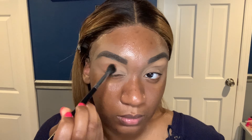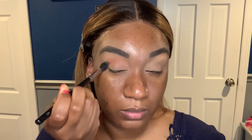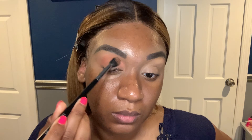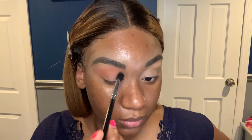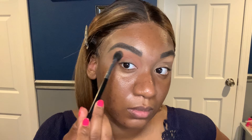Now I'm going to go in with the shade B3 and put that in the crease, just to start to get that nice warm tone. I'm going to zip back in to the color again just to build it up. These colors you can honestly build up and do some techniques, so do not be mistaken.